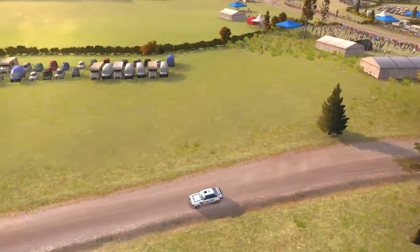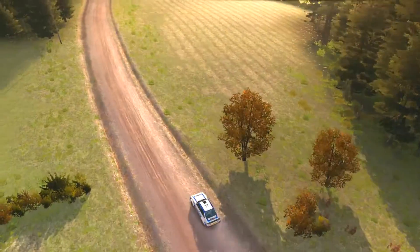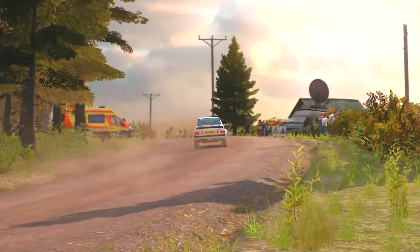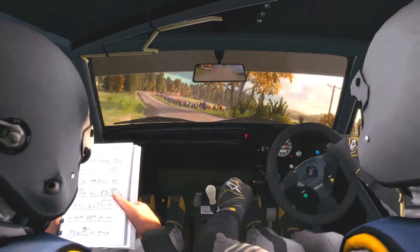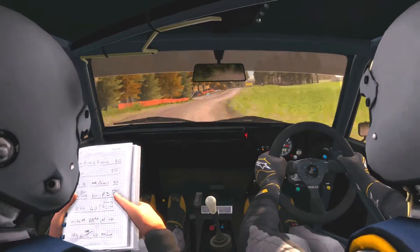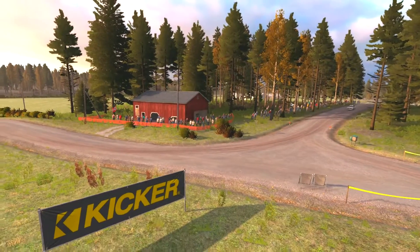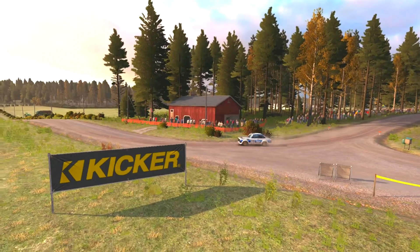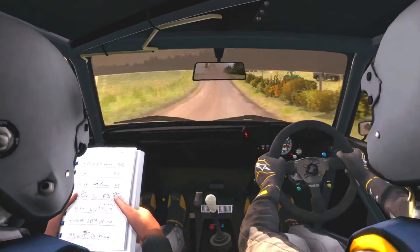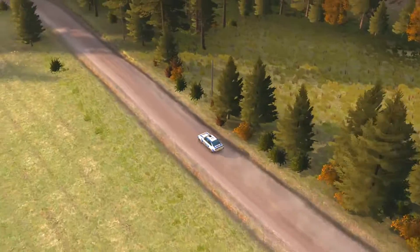Right 4, 100, right 6 over crest jump maybe. 100 past junction, left 80, right 4 long don't cut. 40 middle over crest jump maybe. 60 middle, right 6 half long, 80. Caution left 4 over jump 80, caution left 4 over...